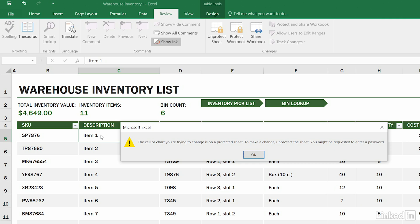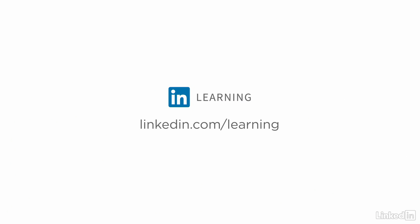To learn more about Excel, or to browse our entire library of courses, visit linkedin.com/learning.